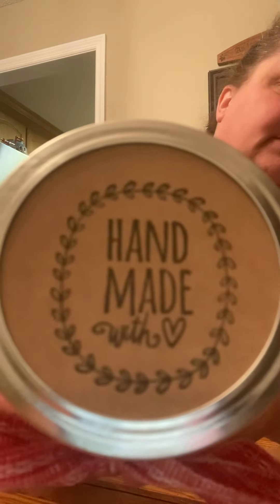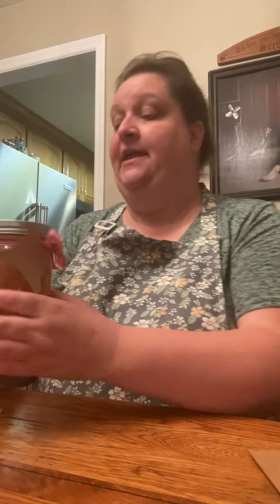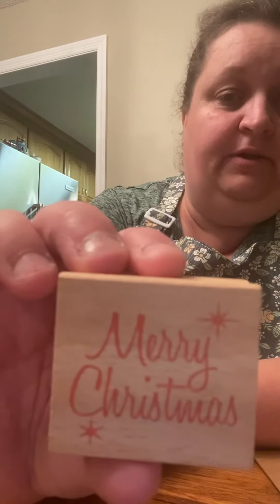What I want to show you is how to make these gorgeous — look, how pretty is this going to be for a gift? You can write a name on here, or you can write what you've canned on here, but you do that on the top. Isn't that beautiful? And you can get the different stamps at Hobby Lobby. Like at Christmas time, I've got this stamp that I'm going to use.